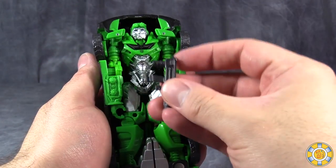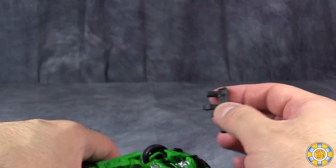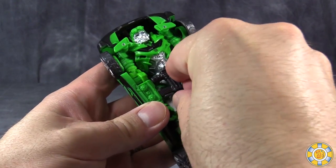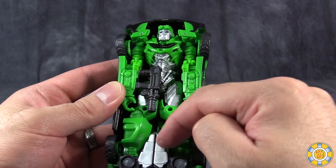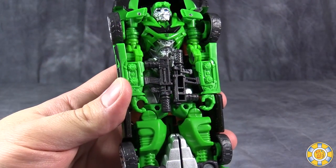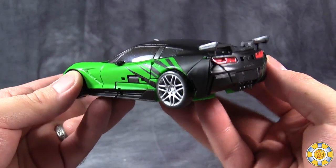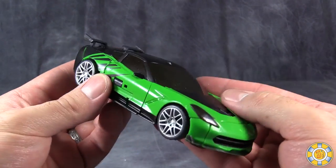Lastly, for the vehicle mode, take the guns — at the very bottom of the magazines are little pegs — and they will peg into the inside of the forearms. You can position them pointing forward to the front of the vehicle mode or up towards the head. Either way, you attach the guns; it is a little bit of a tight fit. The vehicle mode we end up with is really nice-looking. This is a fantastic-looking Corvette, and it is much nicer than the vehicle mode we had with the Age of Extinction Deluxe Class figure.